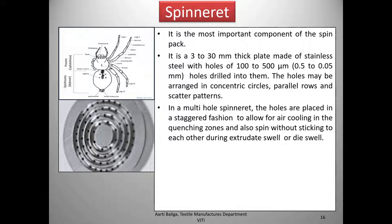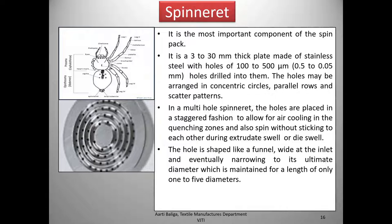The staggered arrangement also prevents filaments from sticking to each other during extrudate swell or die swell. The holes are staggered so that one hole sits between the next two holes in the outer concentric ring, allowing cooling air to reach all filaments effectively in the quenching zone. The hole is shaped like a funnel — wide at the inlet side and narrowing to its ultimate diameter, which is maintained for a length of around 1 to 5 diameters.